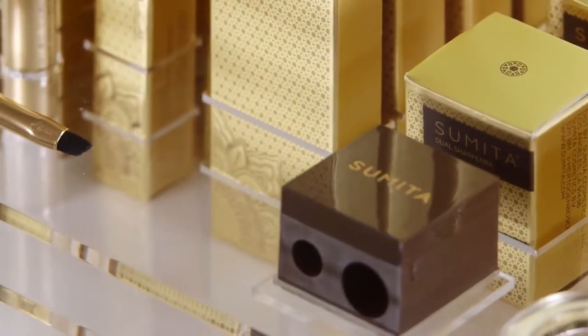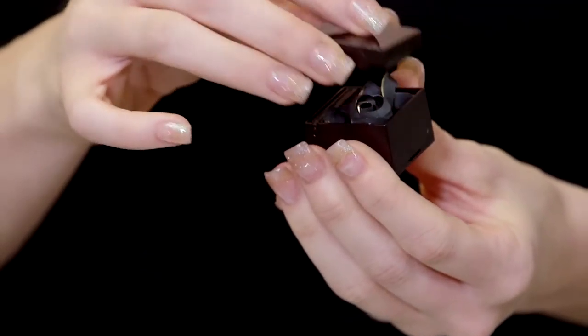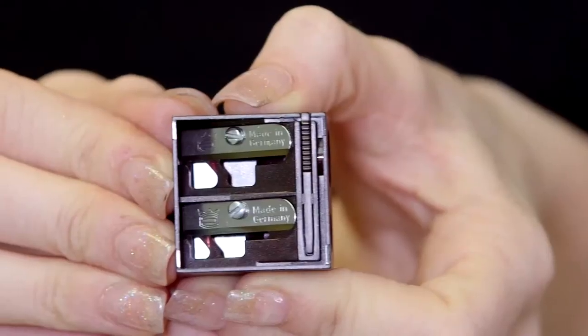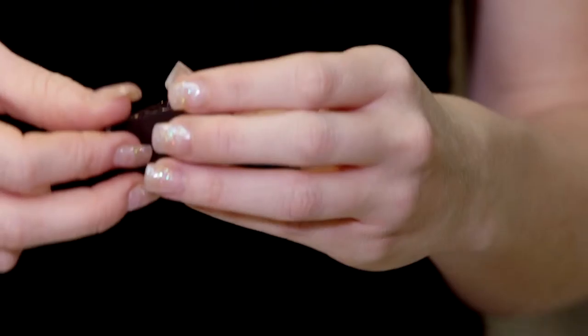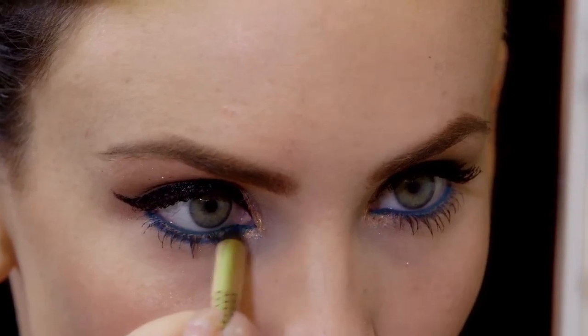This handy two-chamber sharpener was designed to perfectly sharpen all your Sumida Cosmetics eye and brow products. German-made blades provide the ultimate sharpening experience while maximizing the life of the pencil. The cleaning stick helps remove the residue from the blade and keeps the pencils in tip-top shape for a smooth application every time.